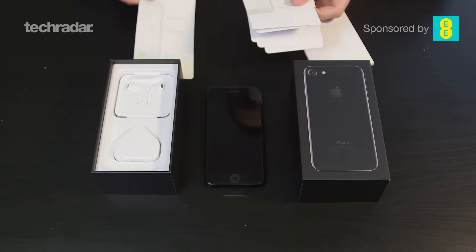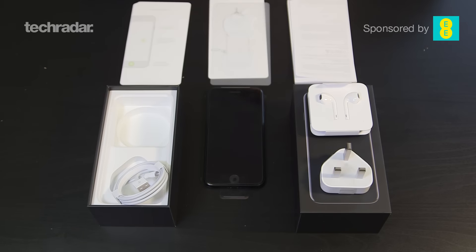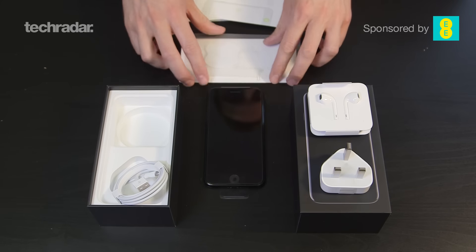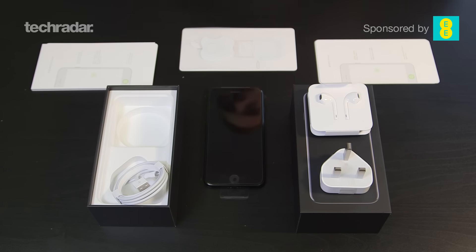So let's take a look and see what's in the box. Obviously we've got a full review of the iPhone 7 coming very soon, but I know what you like — you want to see exactly what's in the box and whether Apple's giving you the right goodies for your money. So that's everything inside the box, let's take a quick look at exactly what Apple's given us.